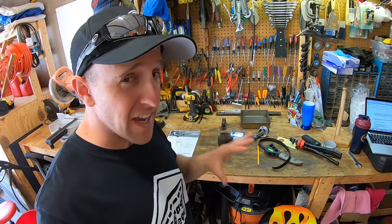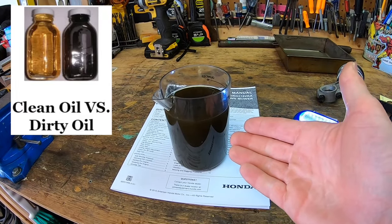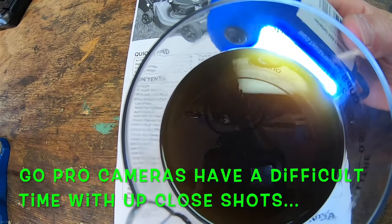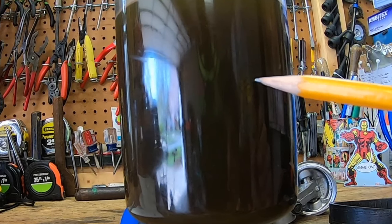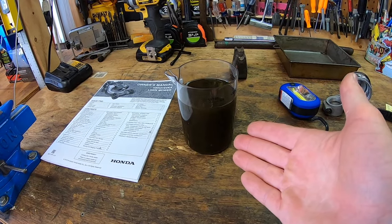You can see I caught almost all of it. There are definitely a lot of little metal shards hiding in there. And if you ask me, this is extremely dirty for just 28 minutes of run time. The camera may not fully pick this up, but there are definitely little flakes suspended in this oil — I can see them going down. They're small. Doing this procedure is exactly why changing your oil is so important.